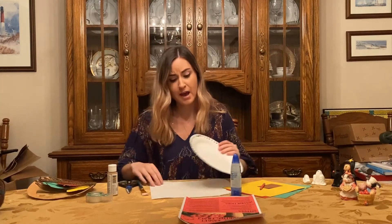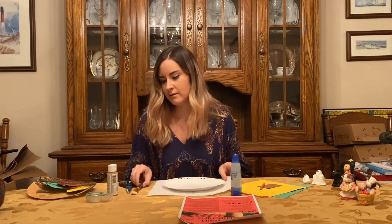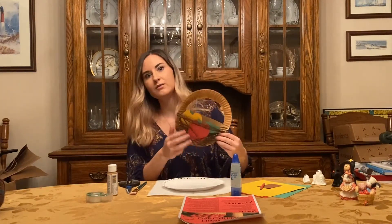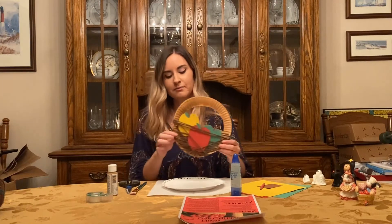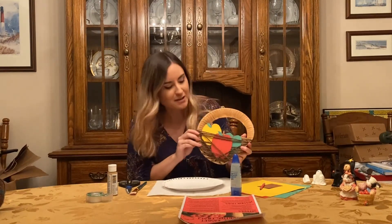I have a napkin set down so I can paint the plate. And this is what our crafts will look like when they're done. It's great for counting practice for little ones and you can make as many apples as you want to fit in it.